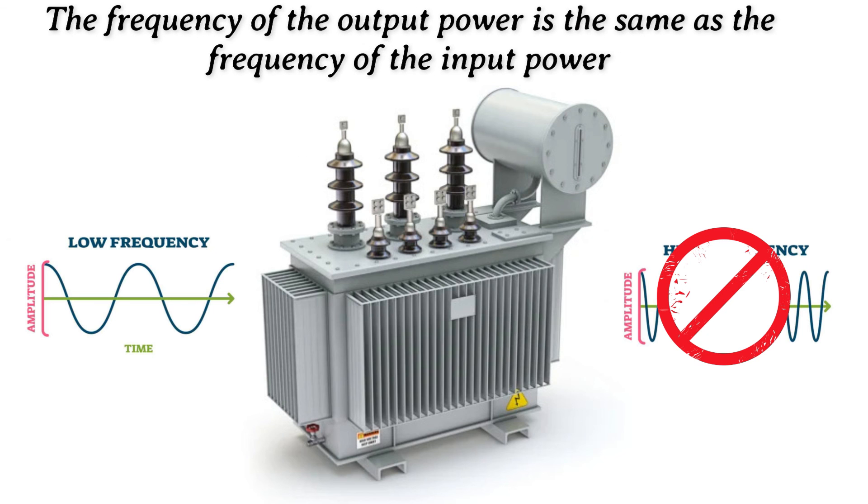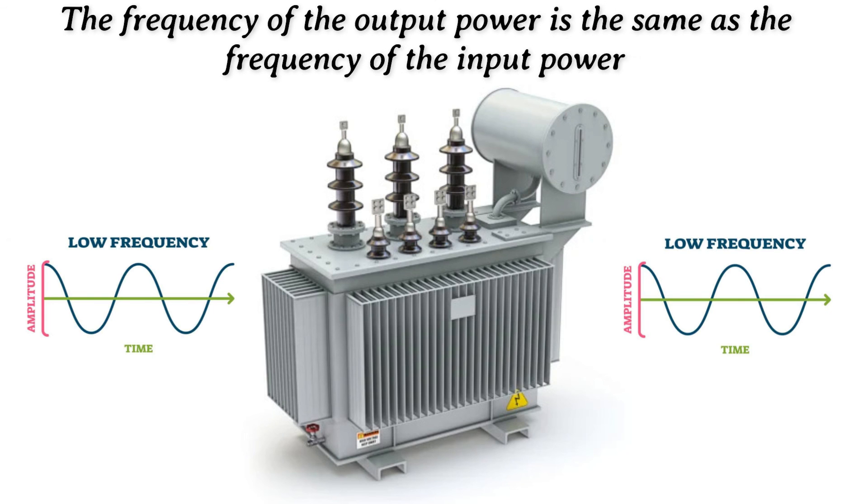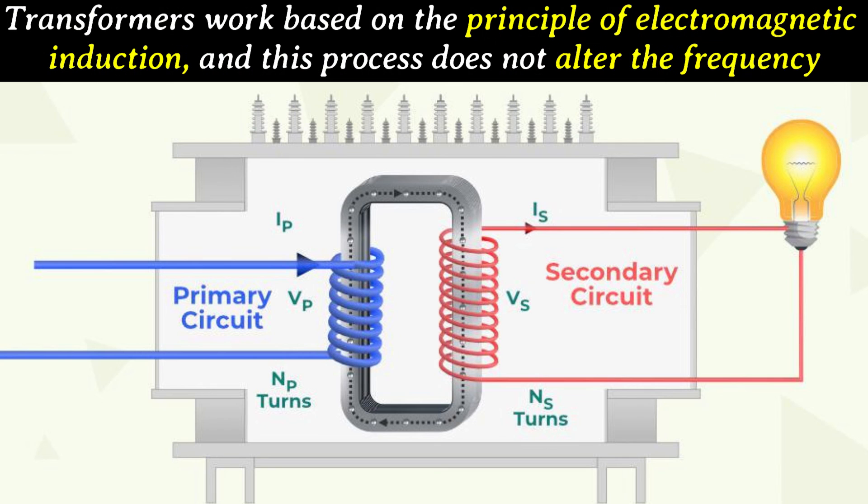The frequency of the output power is the same as the frequency of the input power. Transformers work based on the principle of electromagnetic induction, and this process does not alter the frequency.